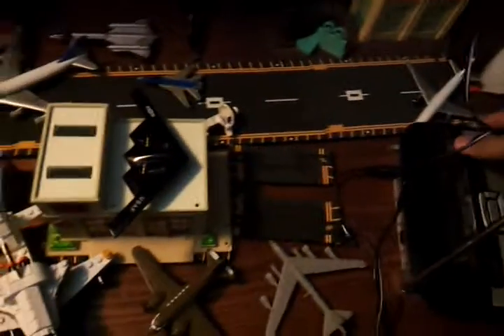Hey YouTube, this is Blackbird7790 and today my friend wanted me to show him the backside of my 12262 just to take a look at it. So I'll be doing that right now.